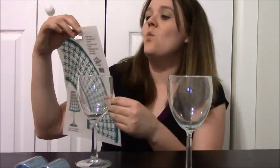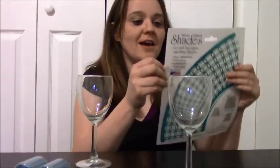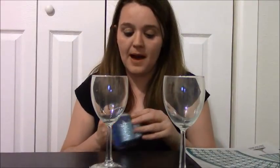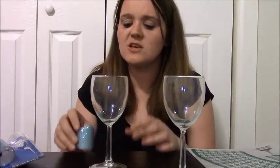I bought these wine glass shades at the Dollar Tree. They're like this plastic-y type of material, and it comes with two shades in it. I have not done this project before, so we're just doing it together for the first time. I also bought two wine glasses from the Dollar Tree, and then I bought two battery-operated tea lights — the glitter ones because I thought it would be kind of cute. You could buy any kind, but I suggest battery-operated ones for safety reasons.